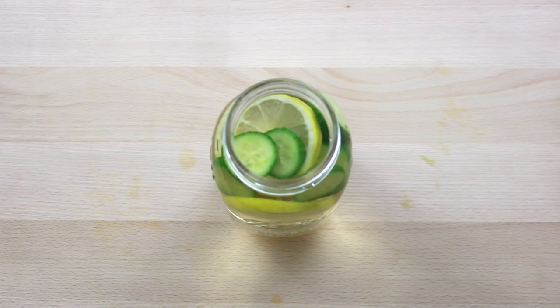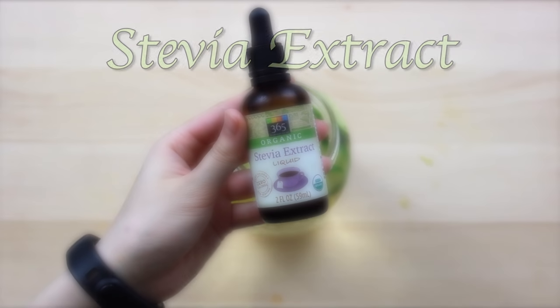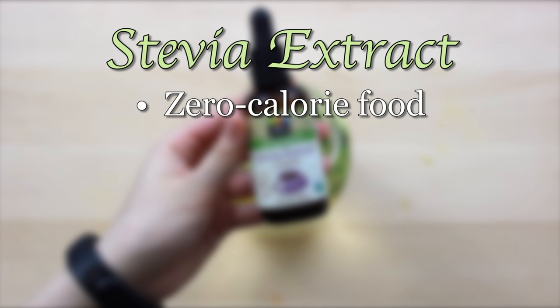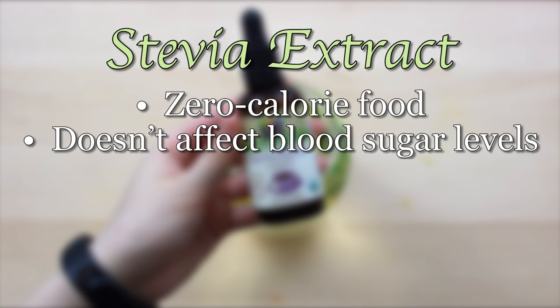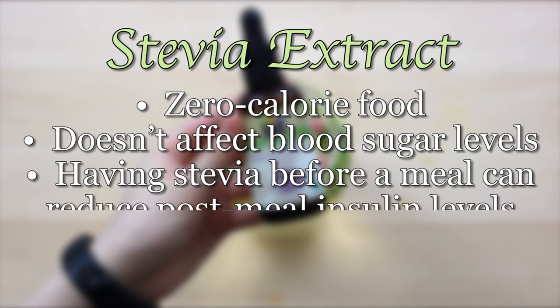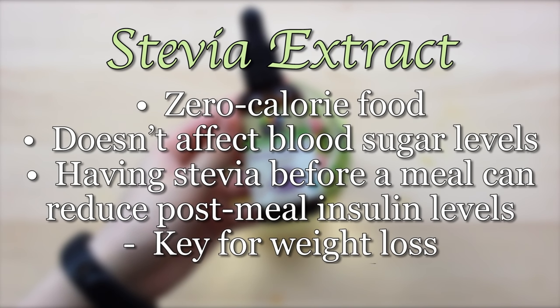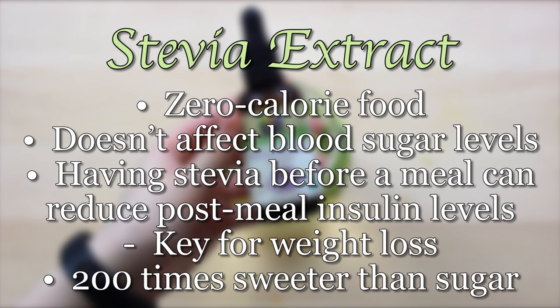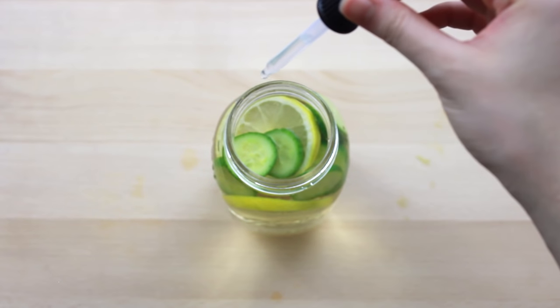This next ingredient is entirely optional but it helps put the sweet in sweet tea — it is stevia extract. Stevia extract is a zero calorie food and diabetics can safely use it because it doesn't affect blood sugar levels. It's been discovered that having stevia before a meal can reduce post-meal insulin levels, which as we said earlier is key for weight loss. Now stevia extract is typically about 200 times sweeter than sugar, so you only need a tiny bit at a time. That's why I'm only going to add two drops.